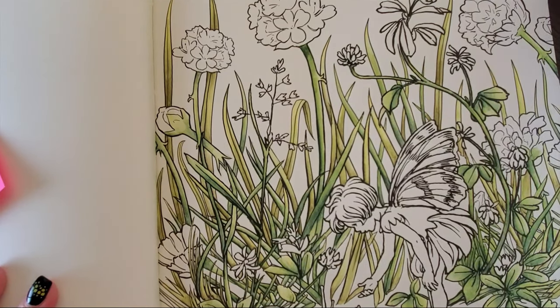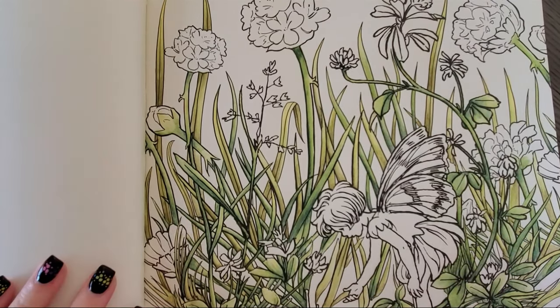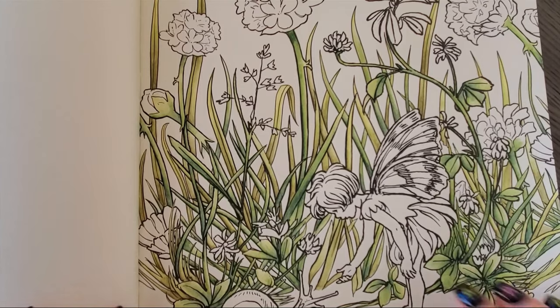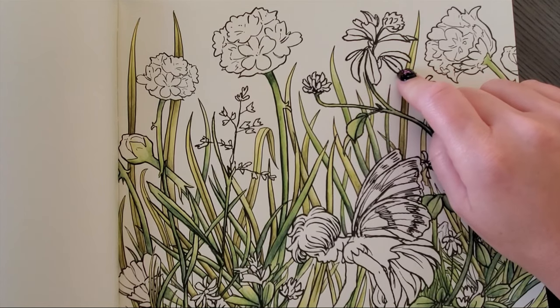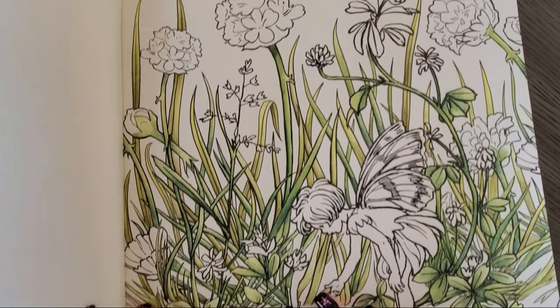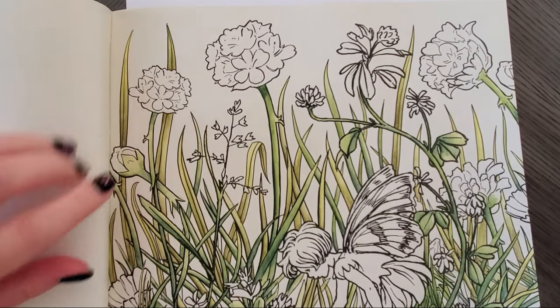I am trying something different with this color along — originally I was going to split it into parts, but I'm going to add them all together as one long color along so you're not waiting for any parts whatsoever. I did change one thing: I've colored some leaves green, but I want more floral so we're going to make them flowers even though they're probably supposed to be leaves. First thing I want to tackle is these big poofy ones up here.